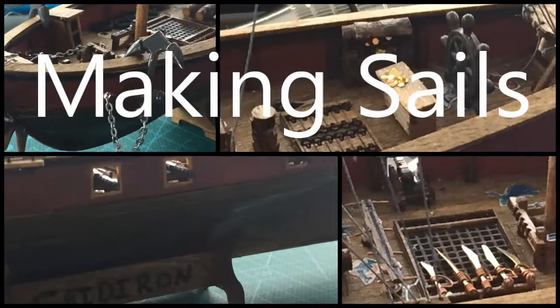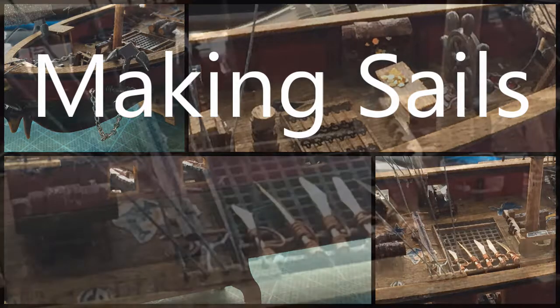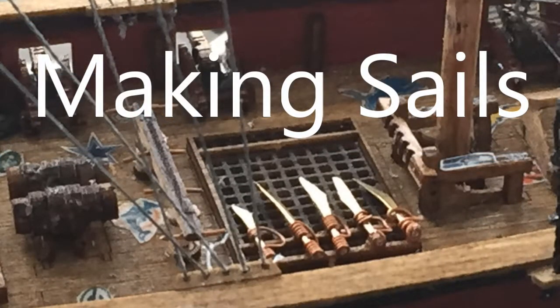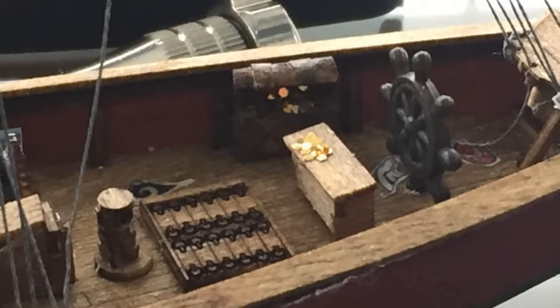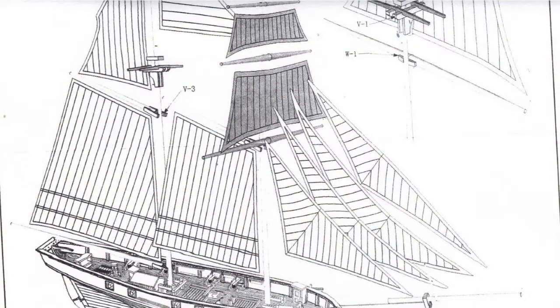Before we begin making the sails, I want to mention three other areas I will cover at the end of this series. The first is making the knives and swords you see on the screen, the second is the treasure chest with the gold coins, and third is how to darken different metals and make them look aged — things like the anchor chains and anchors. As for the instructions that came with the kit, I didn't use any of the sail ideas because I did my masts and sails completely different.